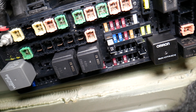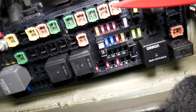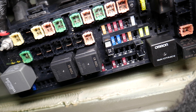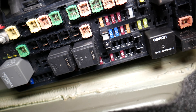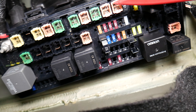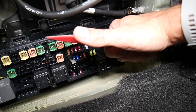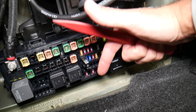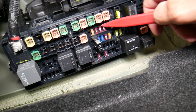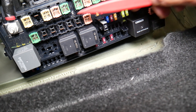Another common mistake people make — they do not test fuses. They try to assume by looking at the fuse whether it's good or bad. But often you will not be able to clearly see. It may look like a good fuse but it's actually bad. If that's the case and you put it back in and replace the auxiliary port or media hub port, you keep wasting time and money. Always test them. We will put a link in the description below for how to test fuses and relays.